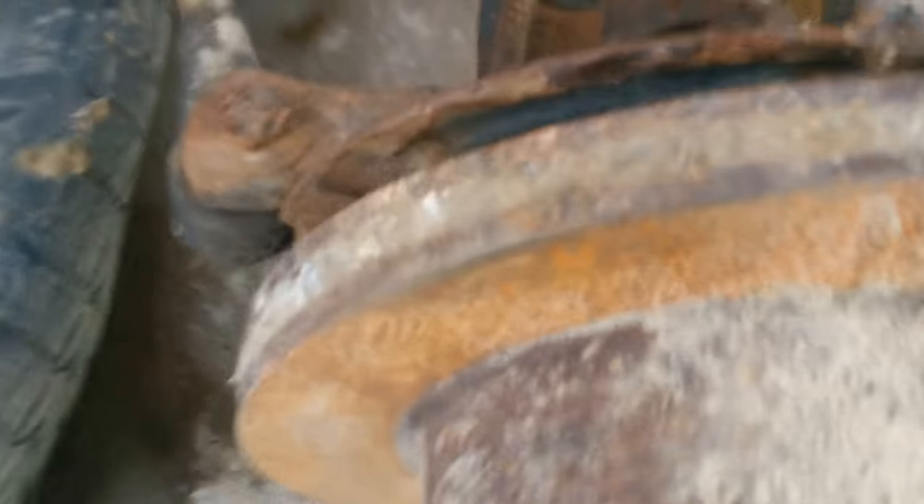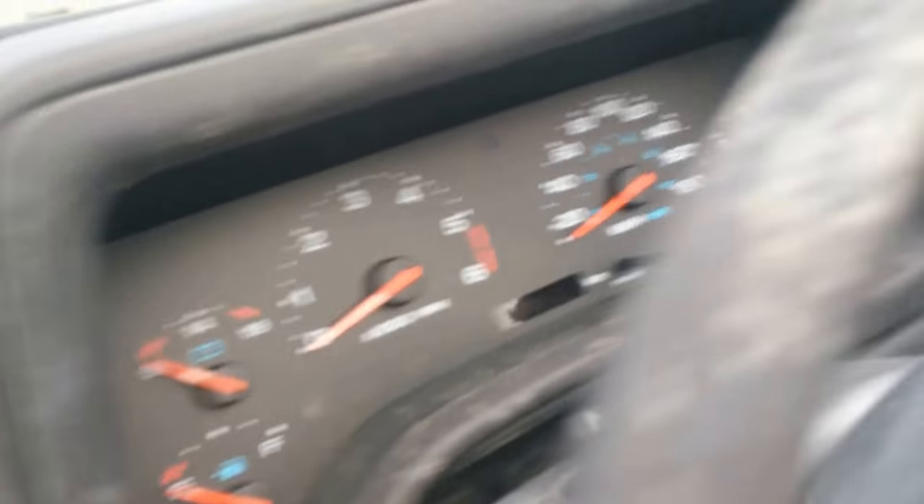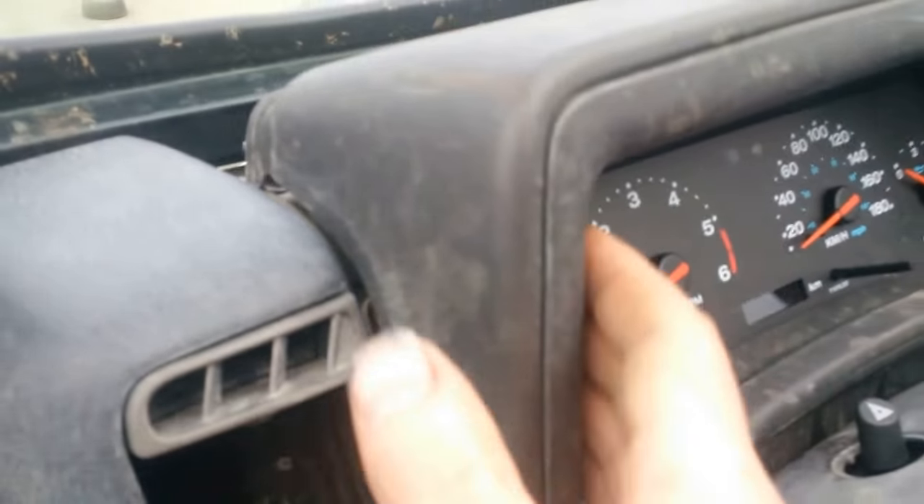And of course, let me see — all the pads are new. Brand new pads, nothing wrong with those. So let's see the interior.